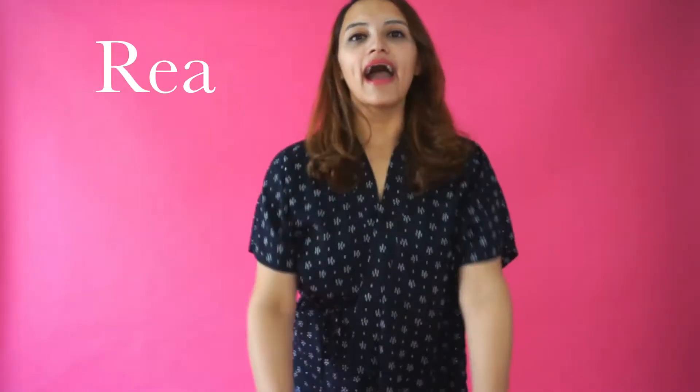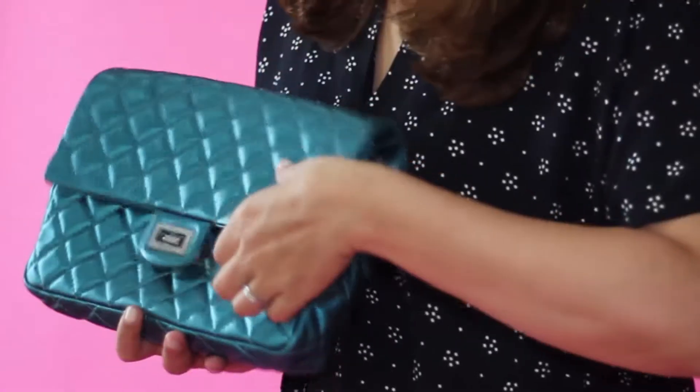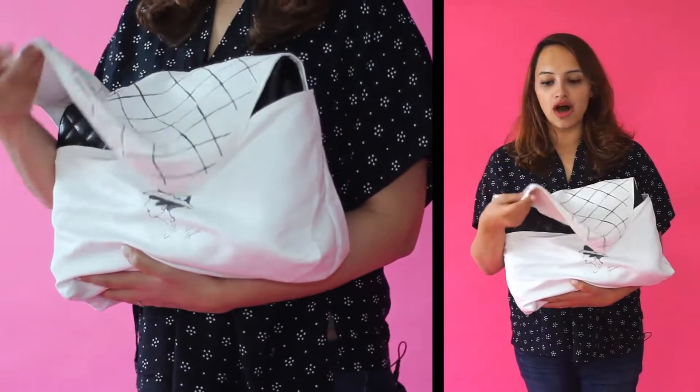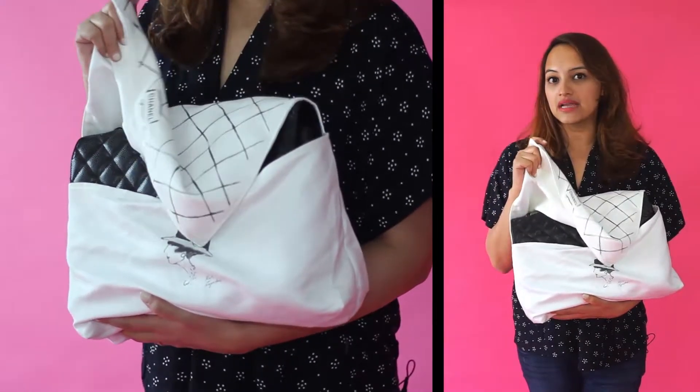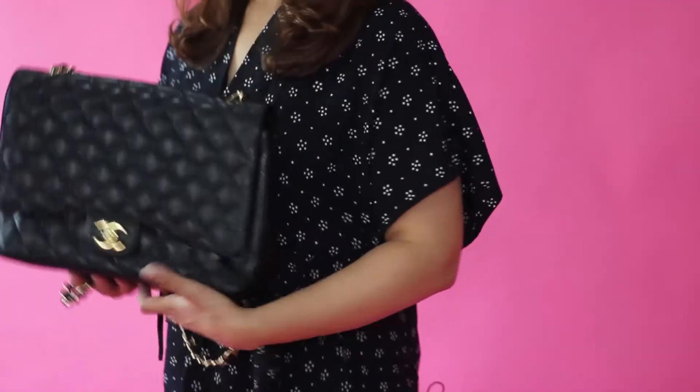Today we're going to talk about Chanel and how to differentiate between the fake and the real. As you open the Chanel, you can tell it's real just by the dust bag — it's a very soft, velvety kind of dust bag, it's heavy. And here is the Chanel: this is the traditional classic extra maxi flat bag.